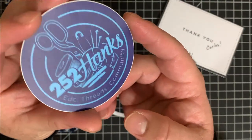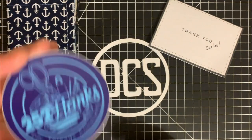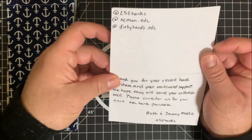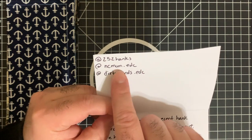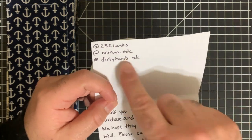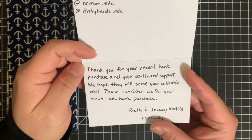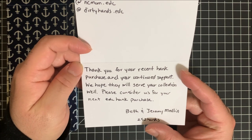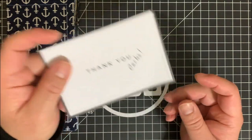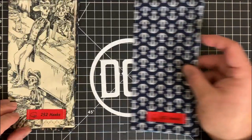First and foremost, when you go to Instagram you're going to see this — the 252Hanks logo. They have a nice little decal here; I might actually use that for an upcoming project. There's also a nice little thank you note. It says 252Hanks at ncmom.edc and at dirtyhands.edc — I believe it's a husband and wife operation with their respective channels. It reads: 'Thank you for your recent hank purchase and your continued support. We hope they will serve your collection well. Please consider us for your next EDC hank purchase.' — Beth and Jeremy Medlin at 252Hanks. It's super nice that they include a decal and a small thank you letter, which is greatly appreciated.